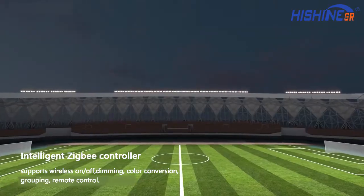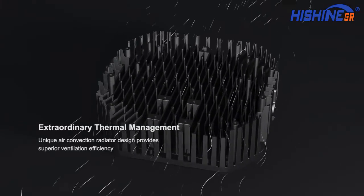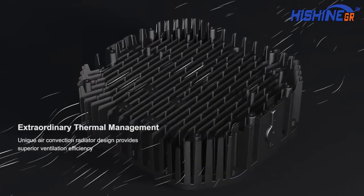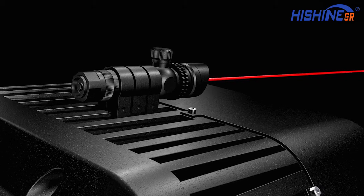Extraordinary thermal management: unique air convection radiator design provides superior ventilation efficiency. Laser sight efficiently controls the illuminating range of the luminaire to minimize installation costs.